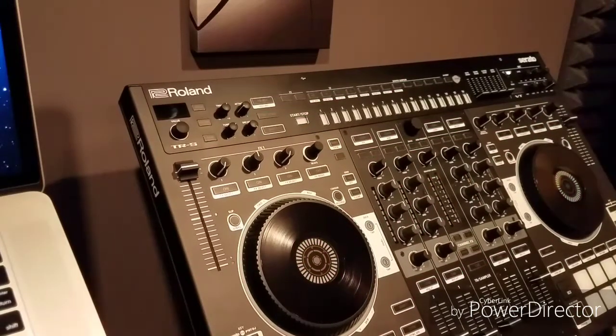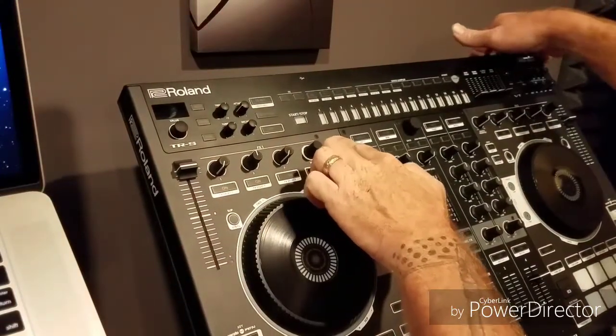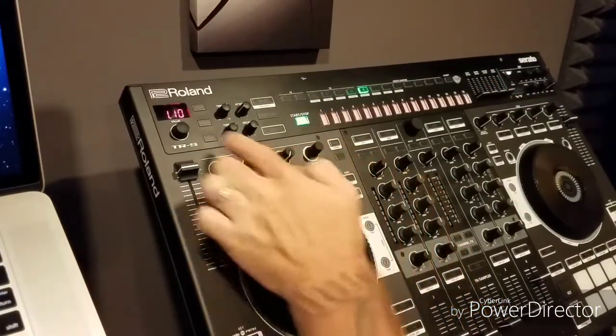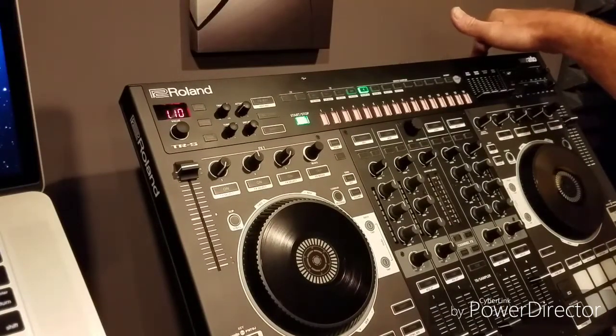You have now done a factory reset after updating the firmware. Hold panel and power up to verify that you have indeed updated to your latest firmware version that you installed. If everything is OK, you may power down.